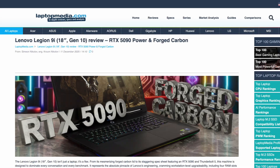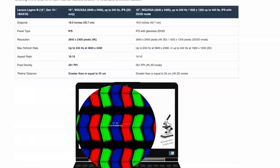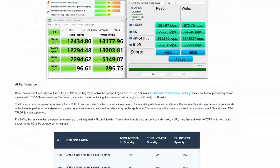For thermals and noise under load, display accuracy and battery life results, check our detailed review on LaptopMedia.com. Thanks for watching — like, subscribe, and tell us what you want to see next.